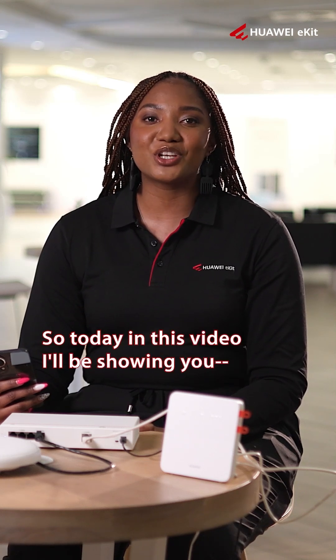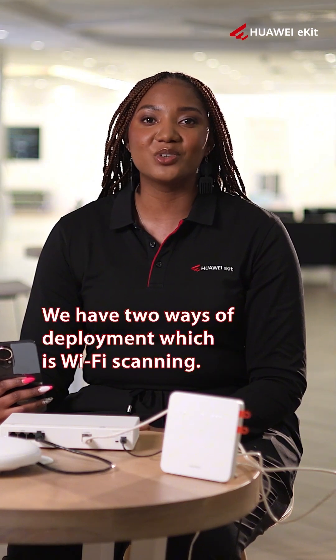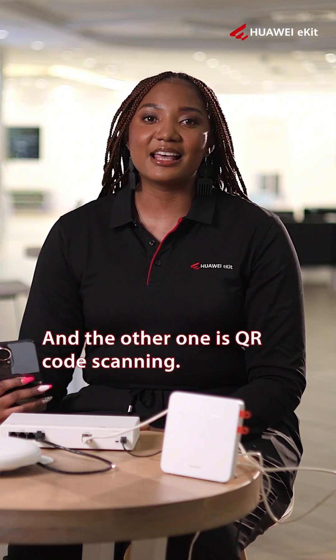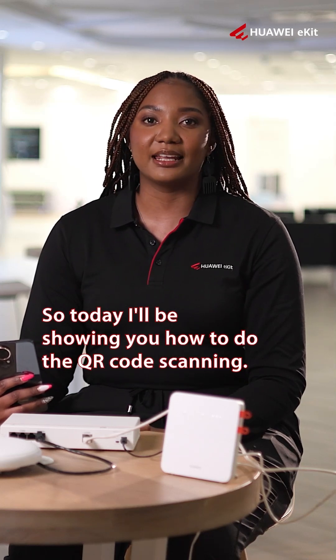Today in this video I'll be showing you how to do the deployment. We have two ways of deployment: Wi-Fi scanning and QR code scanning. Today I'll be showing you how to do the QR code scanning.